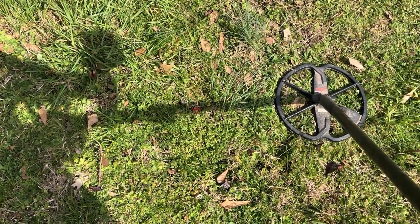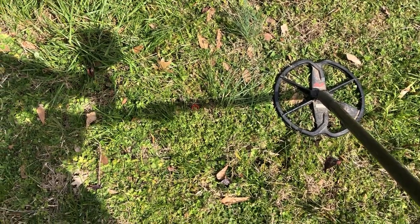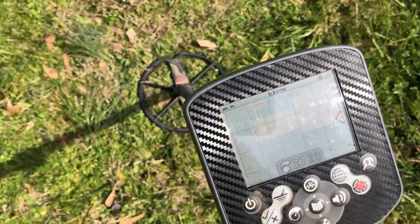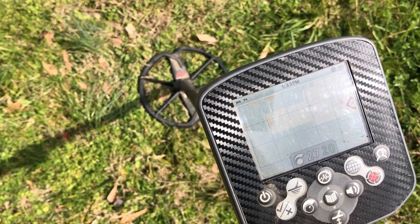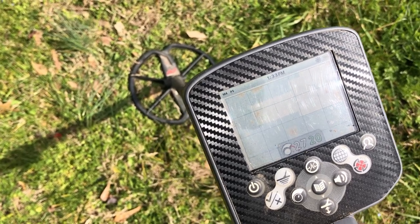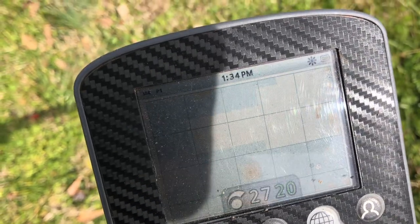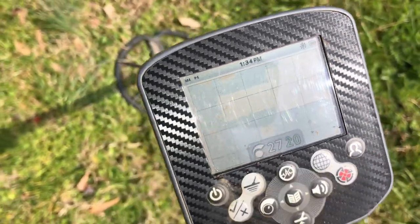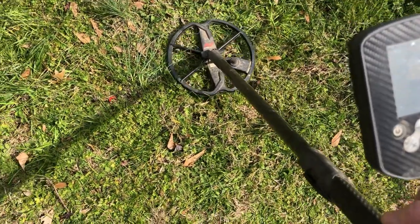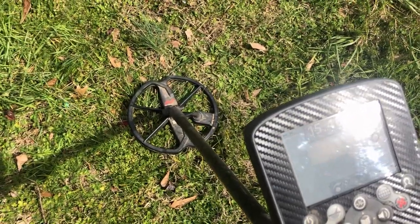Here we are at the first target. I located this one with the CTX, so I'll let you hear it on this one first. It is a little bit windy today, so hopefully that won't interfere too much. I'm not going to bother changing settings — I'm just going to run it how I normally run it. I'm running 50 tones, conductive, with deep on and fast off. The pattern accepts everything from nickels on up. I'll noise cancel and ground balance each machine off camera to save time. That's reading 15-46 at five inches.